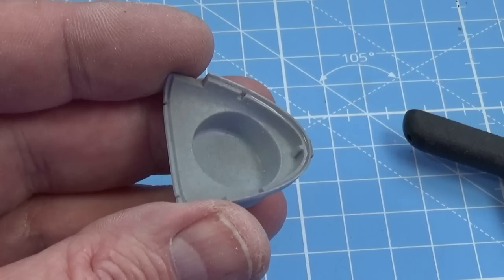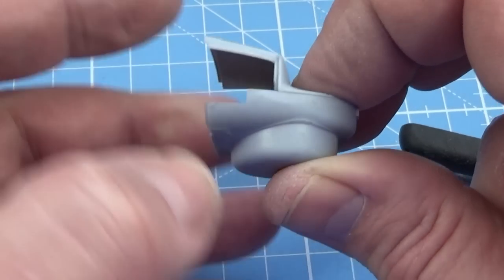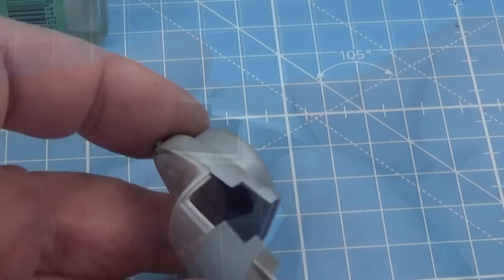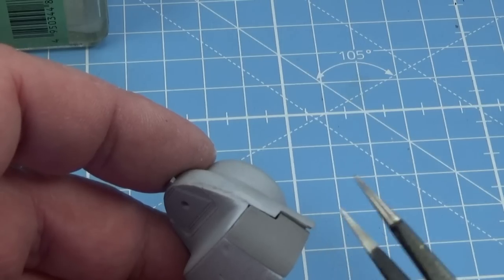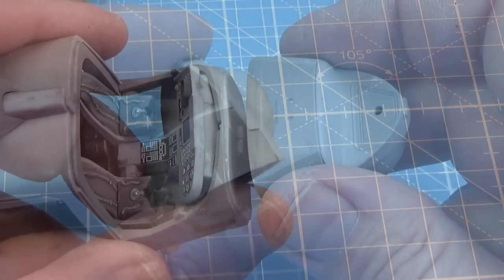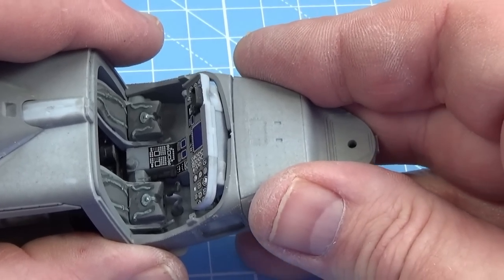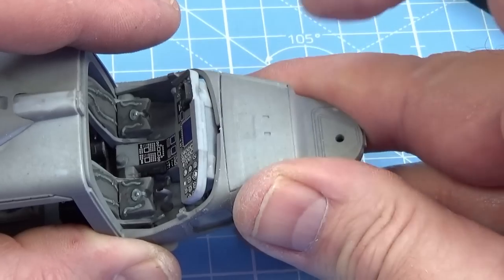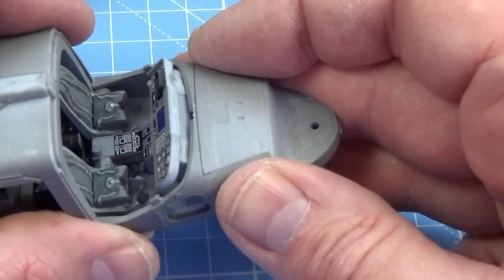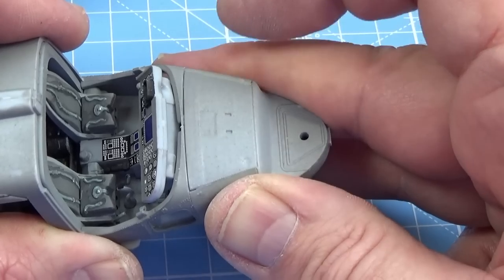Now we have the nose assembly. First the bottom of the nose, then the top where the electro-optical sensor will sit, and then the side panels go in one on each side. Finally, I'm going to put the nose on the front of the aircraft, get it to settle as much as I can, and then worry about doing all these joints up later. I'm happy to admit most of this is probably my fault for not getting it absolutely spot on to begin with, but I can clean this up.